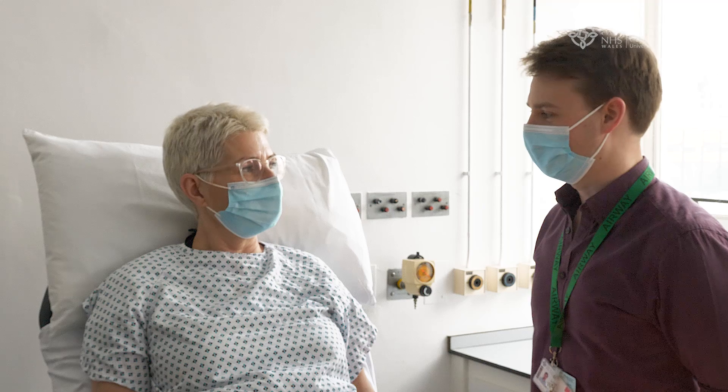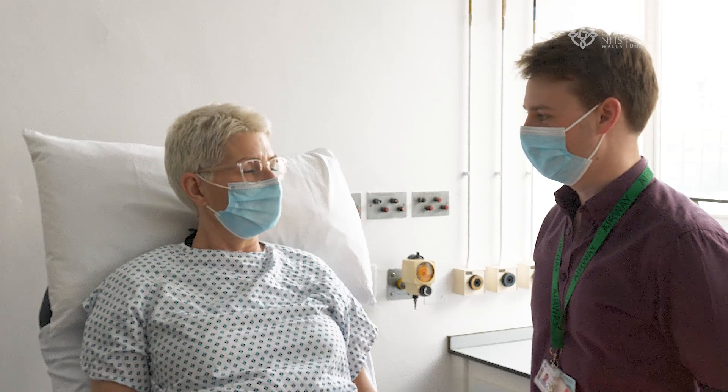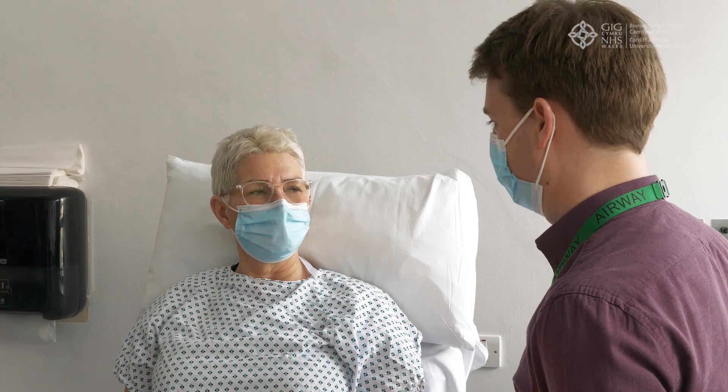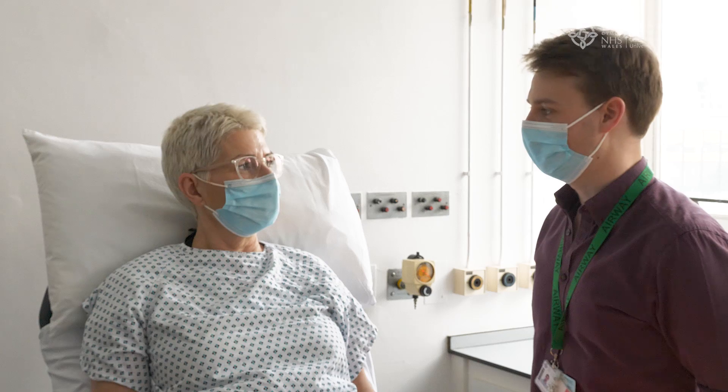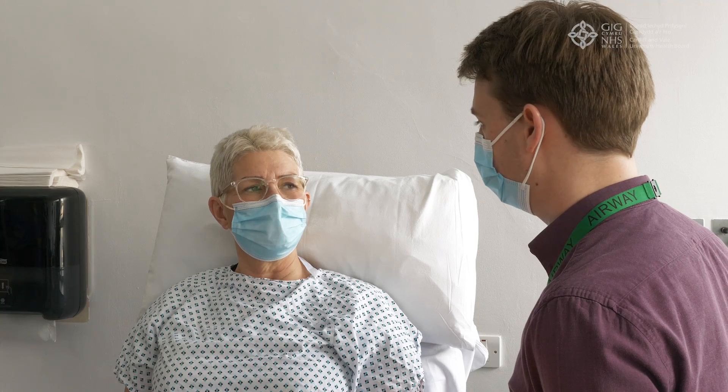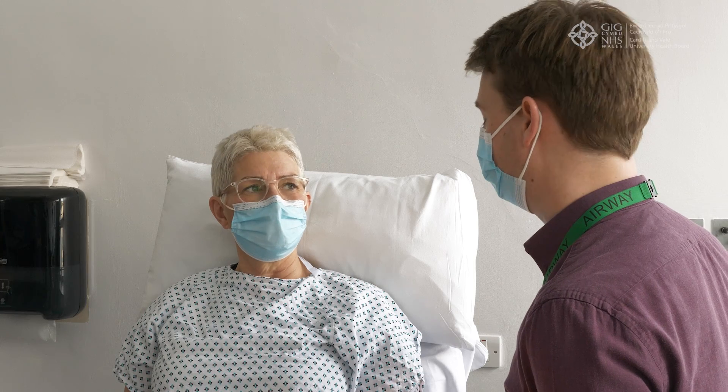Introduce yourself to the patient and obtain verbal consent. Explain: 'This is a type of catheter that we insert into one of the long veins in your arm, and once in we can use it to give IV fluid and medication for up to 29 days. It's a very safe procedure but complications do include bruising, bleeding, infection, and very rarely it can cause a blood clot. Are you happy for me to proceed?' Patient: 'Yes, thank you doctor.'